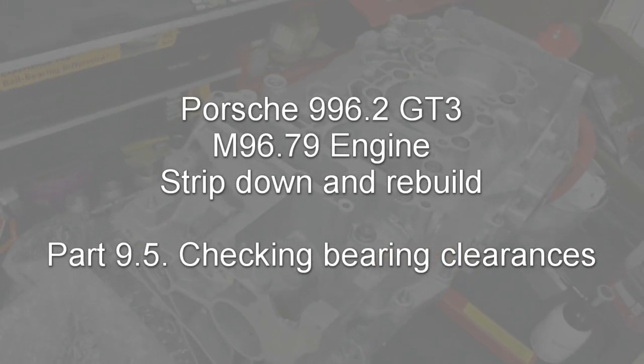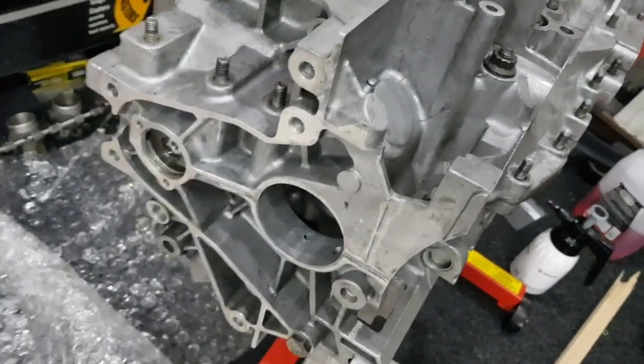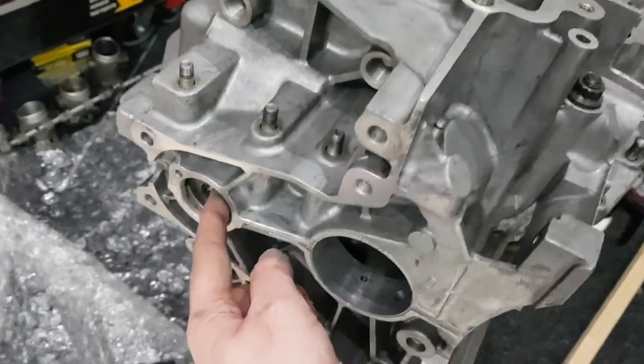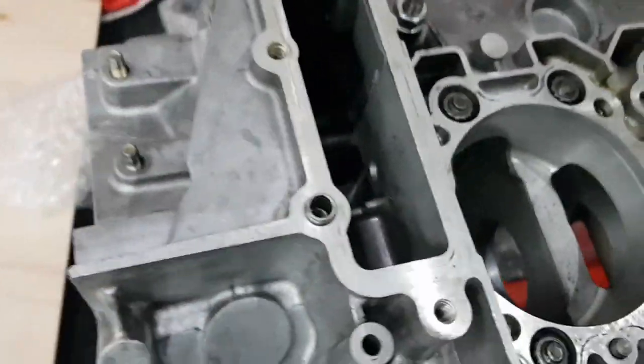Now that the case is machined I'm just going to check a few clearances on things before it goes off for thorough cleaning. One of these is for the intermediate shaft which is seen down here, and you can also see one of the gears on it in there.